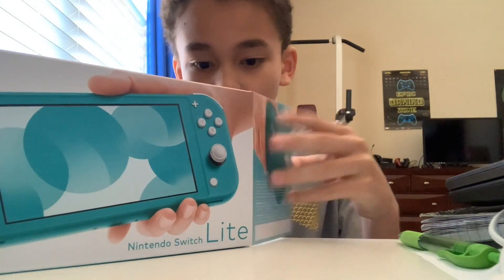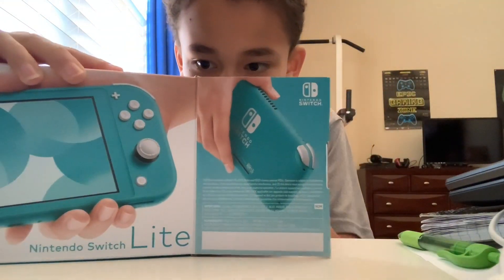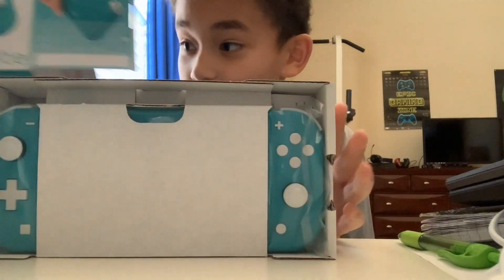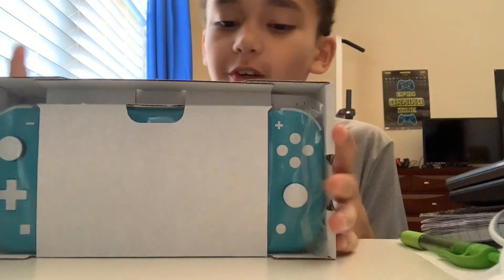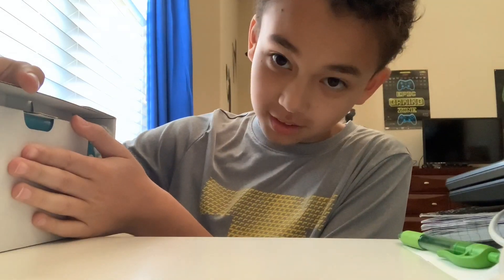Pull that out. Let's see what we have. I'm like so excited. So we have this box as you can see, and you have the Switch Lite right here.